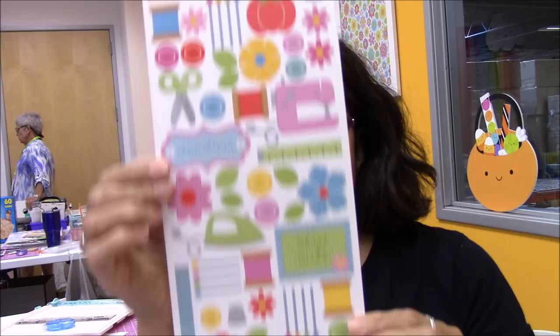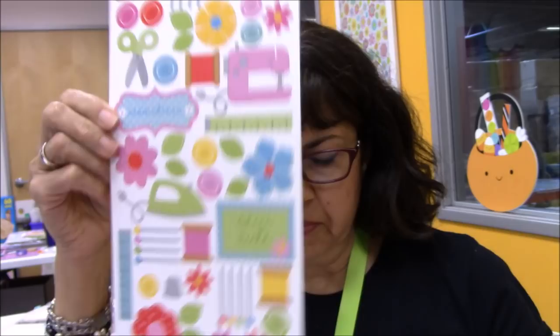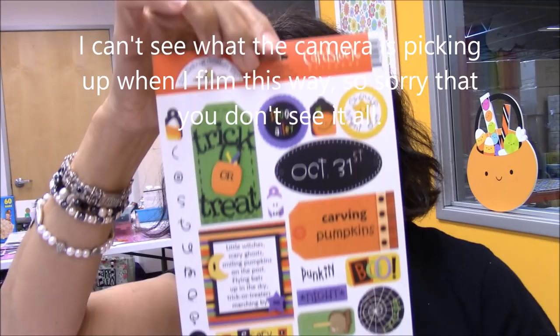They have these long sheets of stickers — I'm hoping this all gets in frame. Each one of these is a dollar. So this is like a sewing theme, and then there's a Christmas one, and here's Halloween, winter, and more Halloween. I need to sort these out.